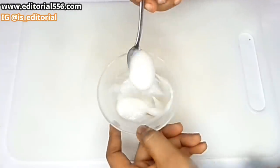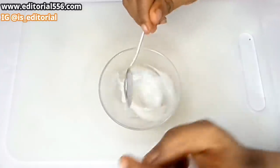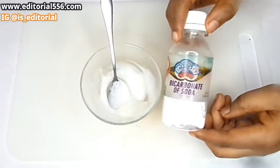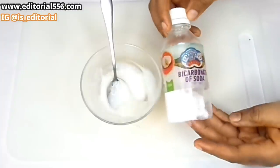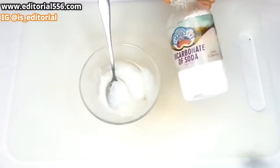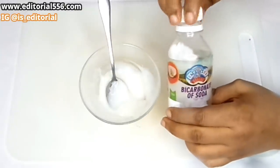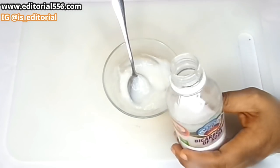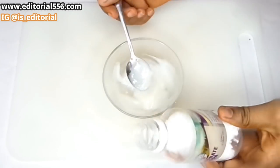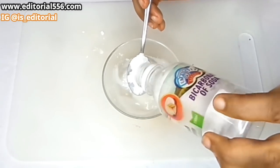The next ingredient is bicarbonate of soda, which is baking soda. Baking soda will actually help to remove dental plaque, remove tartar, get rid of tooth decay, and whiten up your teeth. I'm going to be putting one tablespoon of baking soda into this bowl.